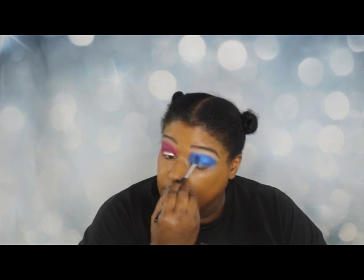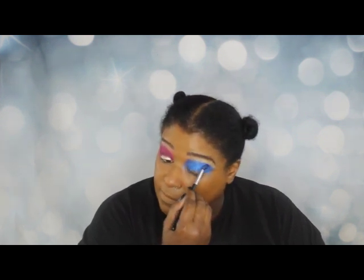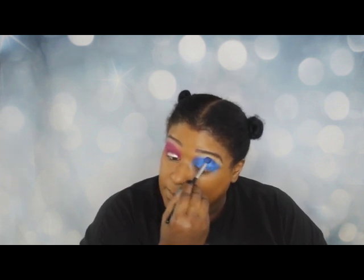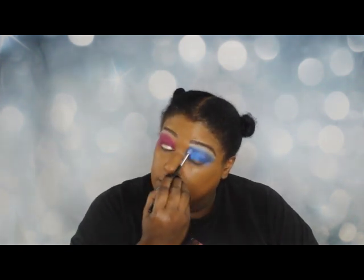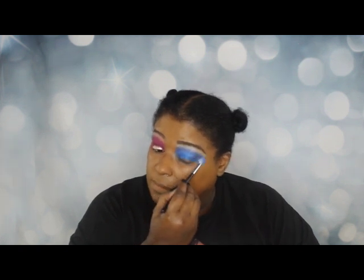I got a little transference in the corner but I can fix that later — for this look it's not a deal breaker. I'm going to just blend it out. I'm not trying to make a seamless transition; it's okay for what I want, it could be worse.